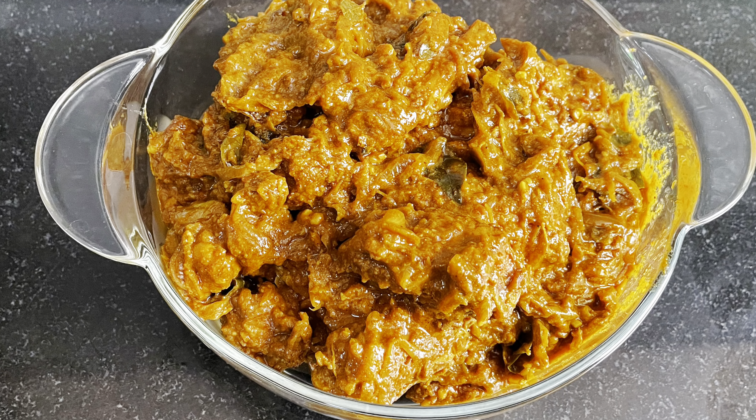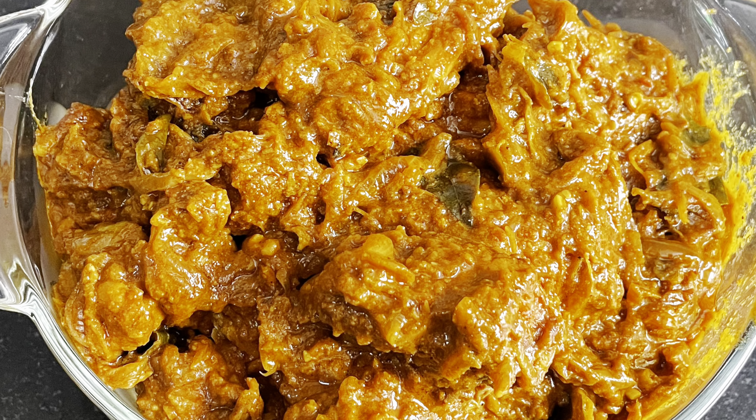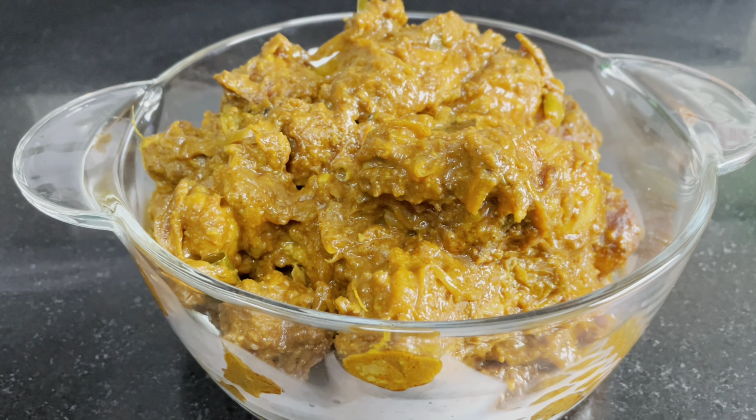Hi Friends! Welcome to Easy Tasty Kitchen! Today, we have a very tasty chicken roast. This is a great taste for everyone here.